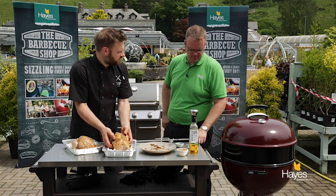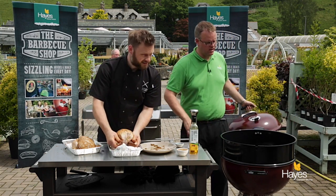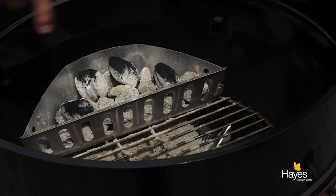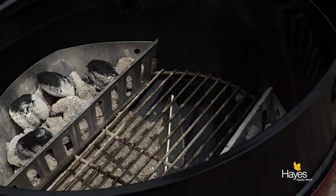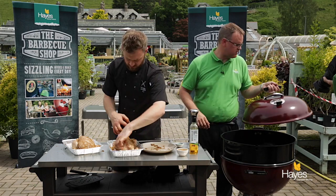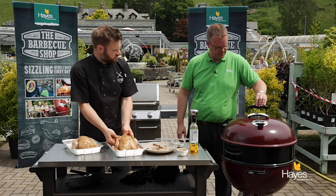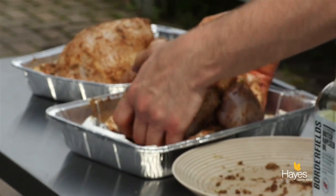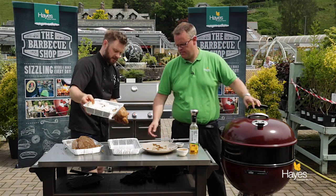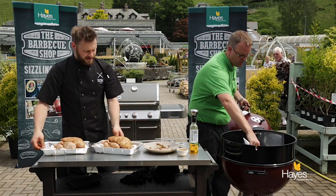Do you want to talk through how we've set up the BBQ while I just finish these off? The charcoal in the BBQ — we've got it set for indirect cooking. We've set the rotisserie so it's going to go across the middle. The charcoal is at a steady temperature of 200 degrees centigrade. It's always a good idea to pop a tray in between the coals underneath.